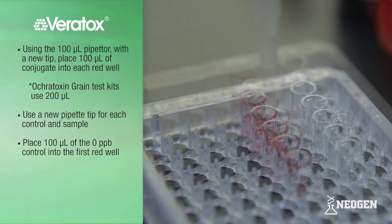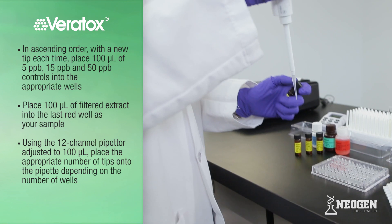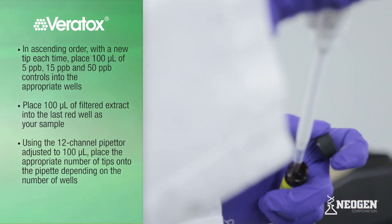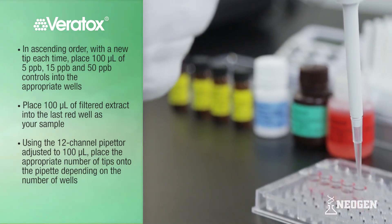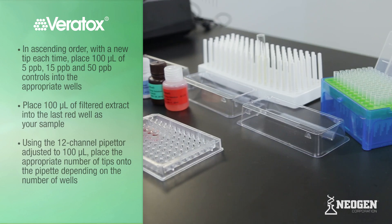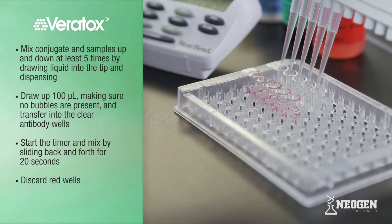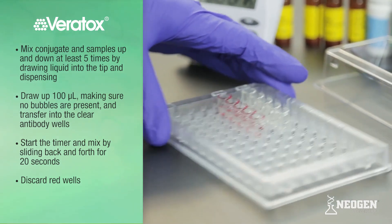Note that the Ocratoxin Grain Test Kit uses 200 microliters of conjugate for each red well. Using a new pipette tip, prime and pipette 100 microliters of the zero control into the first red well. In ascending order with a new tip each time, place 100 microliters of 5, 15, and 50 ppb controls into the appropriate wells. Place 100 microliters of filtered or diluted extract into the last red well as your sample. Using the 12-channel pipetter adjusted to 100 microliters, mix conjugate and samples up and down at least 5 times. Draw up 100 microliters, ensuring no bubbles are present, then transfer 100 microliters into the clear antibody wells. Start the timer for 2 minutes and mix by sliding back and forth for 20 seconds. Discard the red wells.